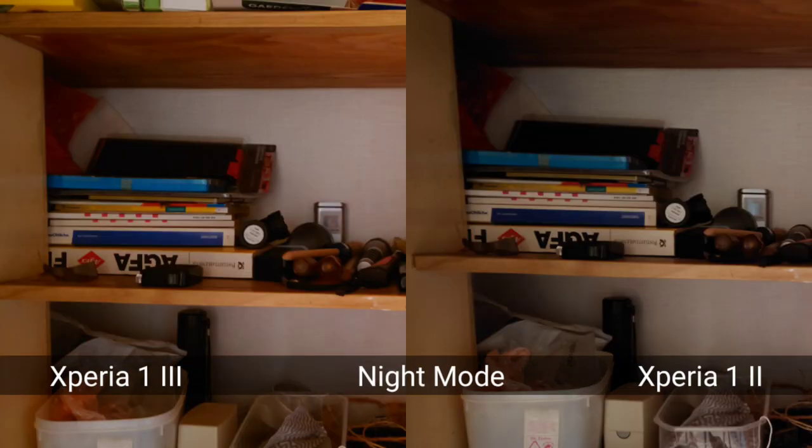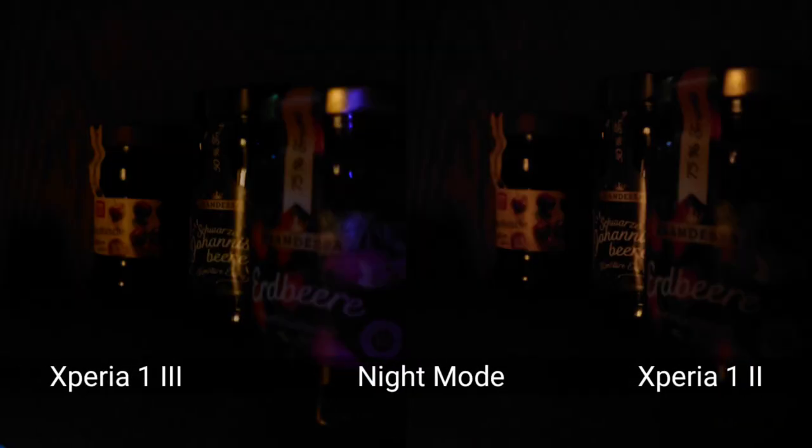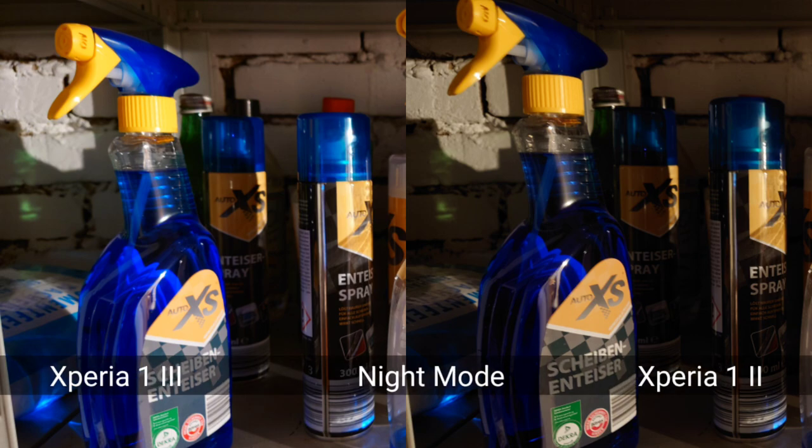Briefly on low light and ultra low light performance: where night mode kicks in, both phones deliver nearly identical results. Taking shots with both under the same lighting a split second apart, everything looks the same — as if a second photo was taken with the same device. In those example shots, there is no visible difference between the Mark III and the Mark II in low light performance.